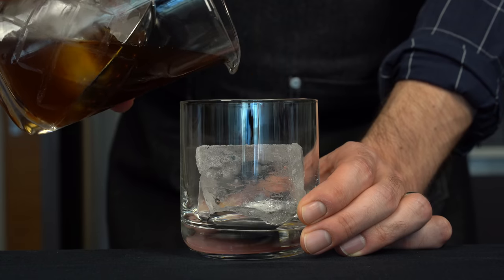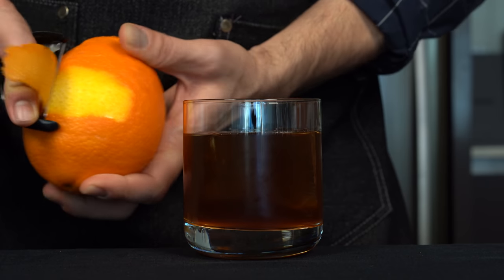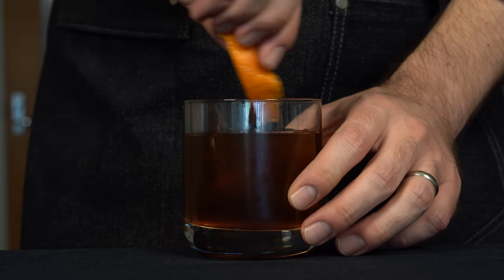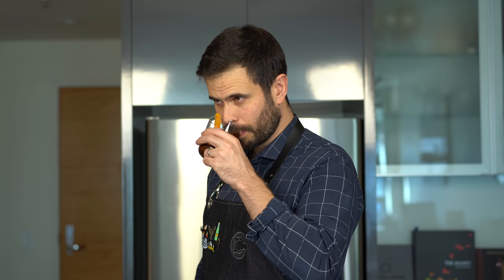We're going to take a rocks glass and add one big ol' rock to it, then strain the drink over the top. I think this chocolate and coffee and smoke would pair nicely with a little bit of orange, so we're going to do an orange twist — just spray some of the oils over the top, rub the rim of the glass, and drop it in. Our improved black Mexican. Smells like orange. Tastes really delicious. The bitterness of the coffee liqueur plays off the smokiness of the mezcal in a really nice way, and that vermouth just kind of rounds it out. You get a hint of chocolate flavor on the back from those bitters. It is really nice. I'd describe it like a mezcal Negroni but with coffee. It's awesome.